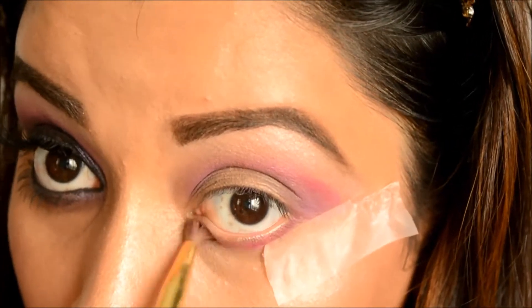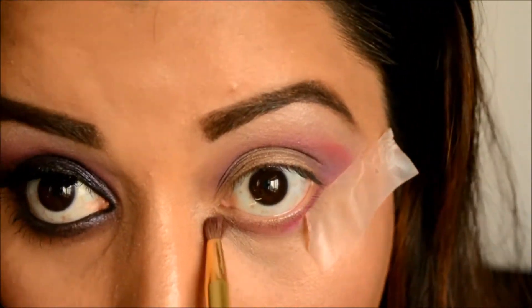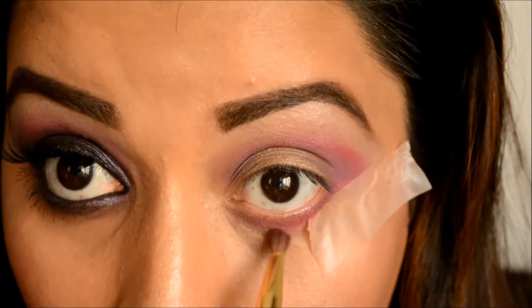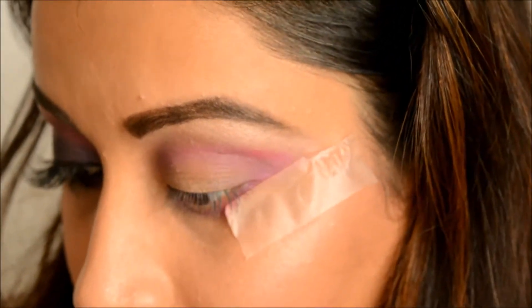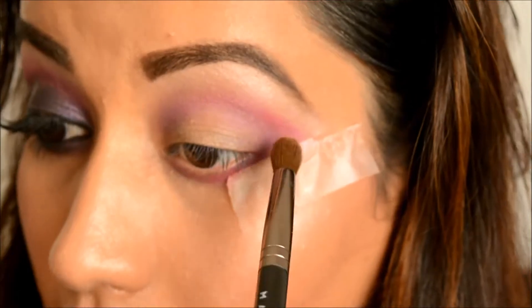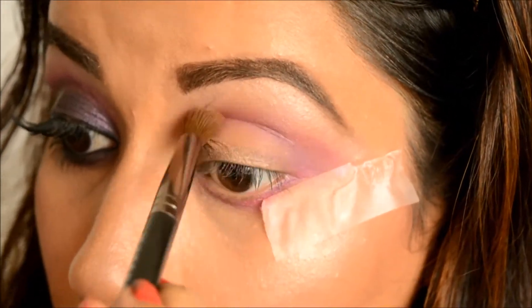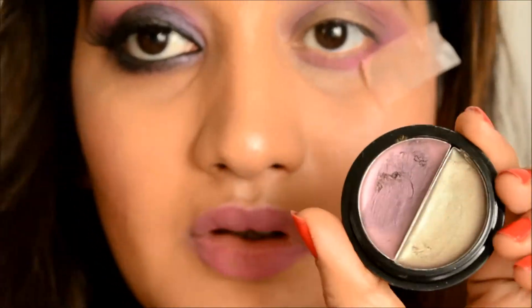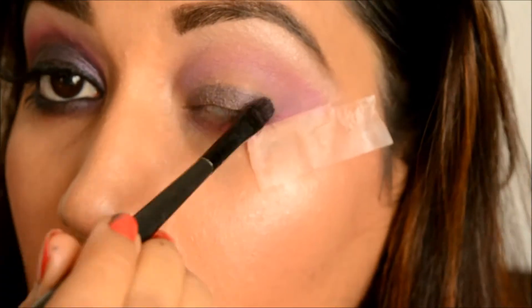I'm going back in with that pink eyeshadow to intensify it, and I'm also taking that same eyeshadow on the lower lash line. As you can see from the other eye, the lower lash line is nicely smoked out — I've done it a little bit more than I normally would. Now I'm taking a big fluffy blending brush with very light pressure to blend everything out.